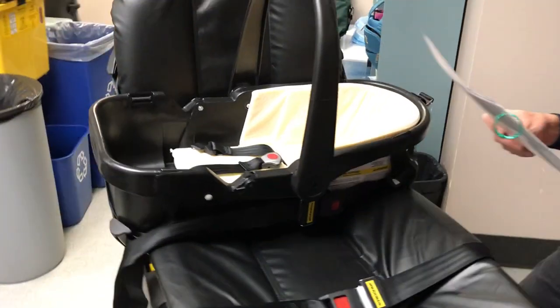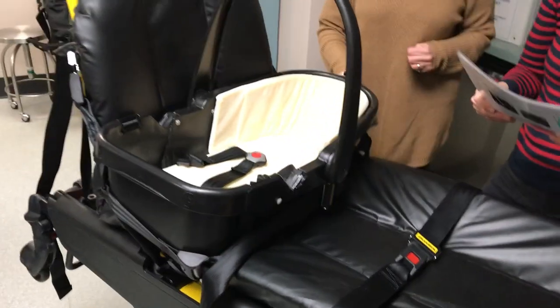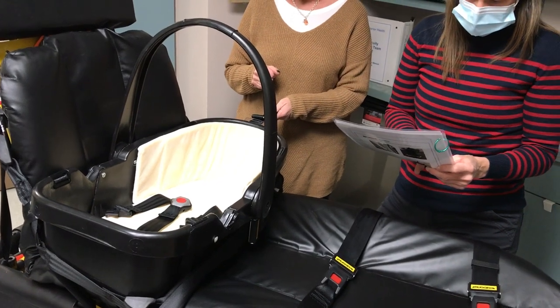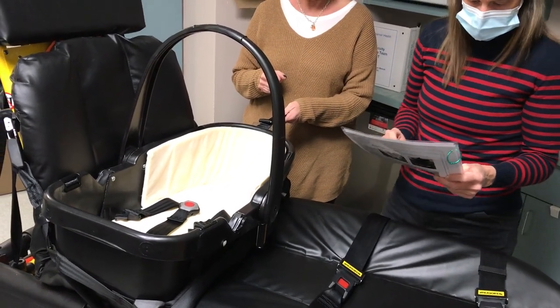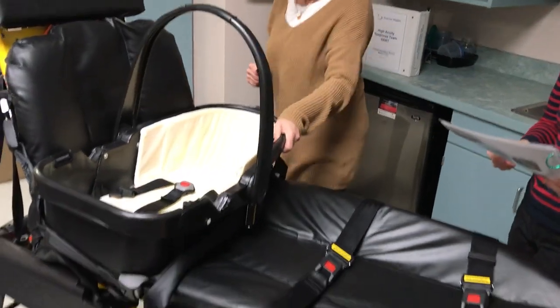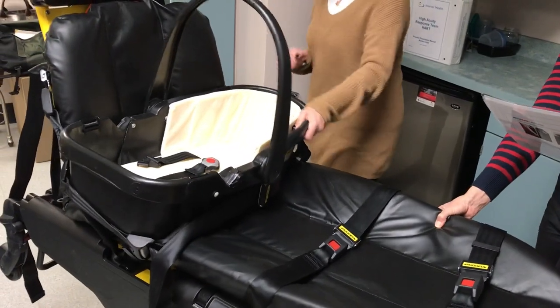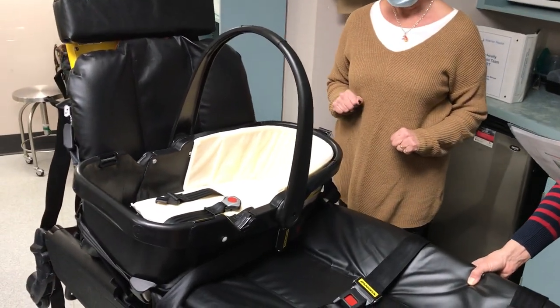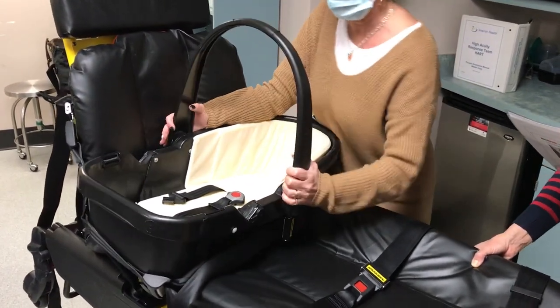Now that we've had our workout, we will ensure the car bed is properly secured by checking for tightness. Hold the car bed with your weakest hand and push and pull from side to side — it should not move more than an inch. Then hold both sides of the car bed and push and pull from front to back — again, it should not move more than an inch.